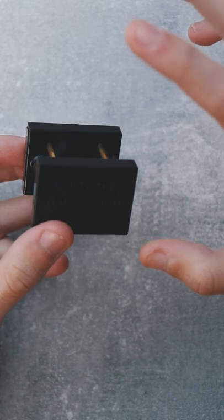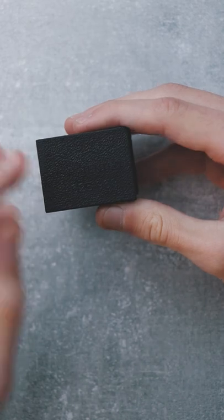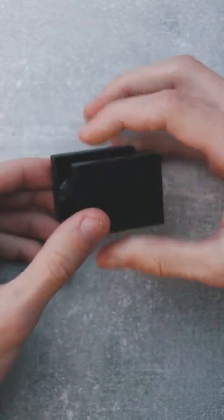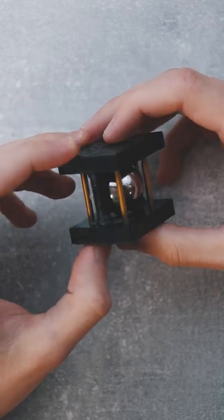One of the scariest things about this puzzle is that on the bottom it says that it's patented. When I saw 'patented' I immediately started searching for some really crazy solutions and things I didn't see before.